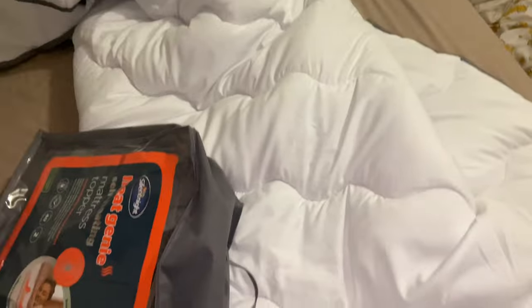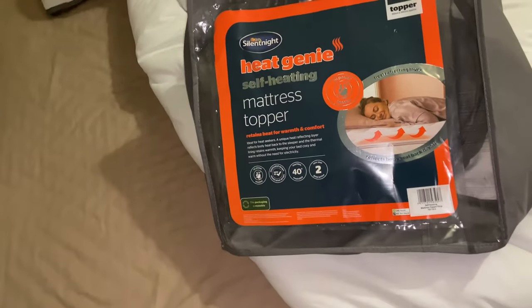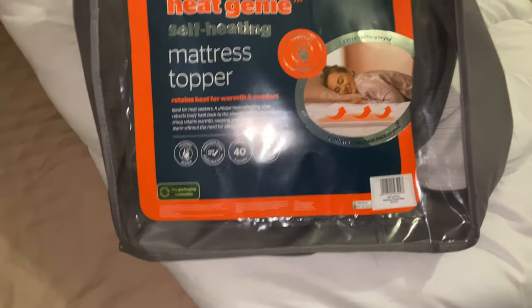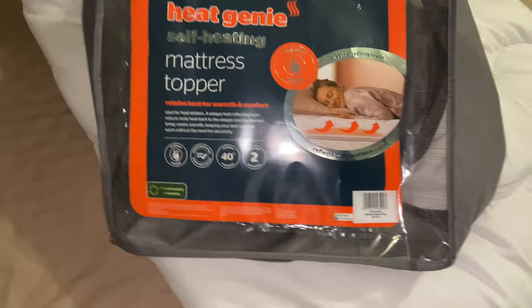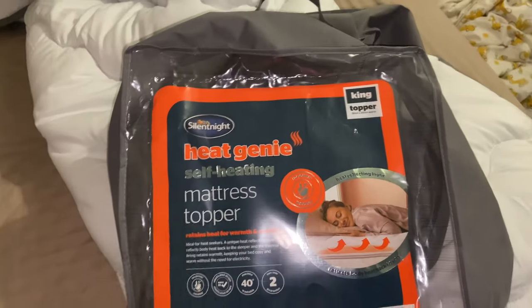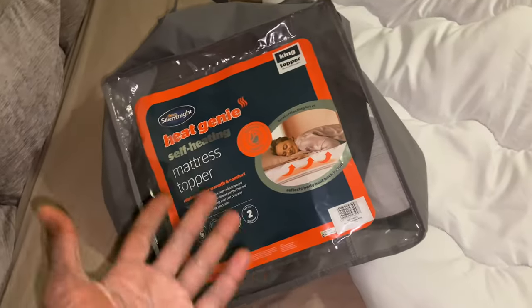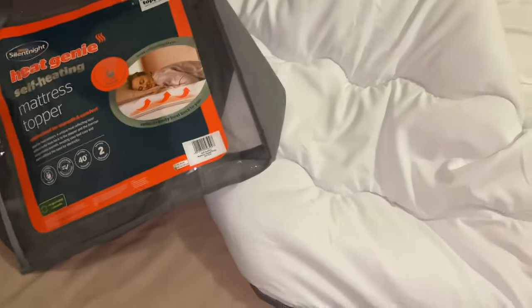As for the packaging, it's not really the most sustainable. They say the package is 'responsible' and try to get their green credentials by telling you to reuse it. But I'm deducting points for Silent Night using non-sustainable materials for their packaging and trying to put the responsibility on the consumer to reuse it. It's single use - let's face it, I don't know what else I'd use it for.